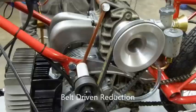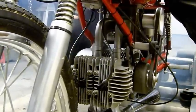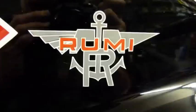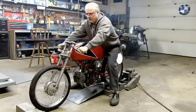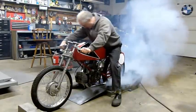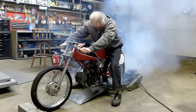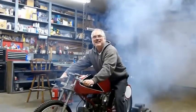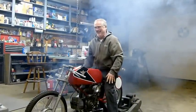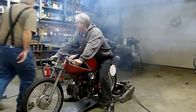Where is the Subaru supercharger? And to answer your question, is it smoking? Got to get Linda in here. I got to give her a call.